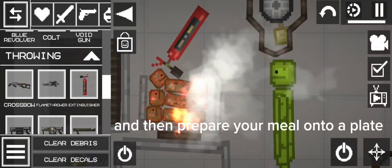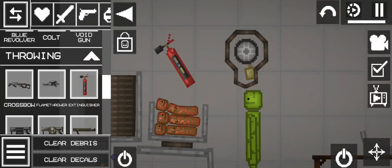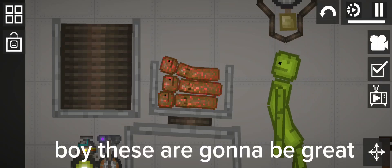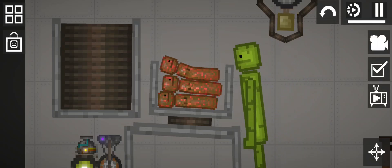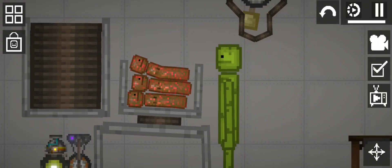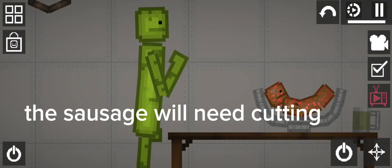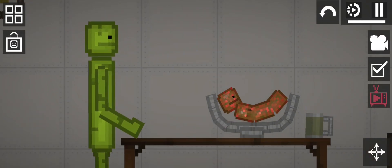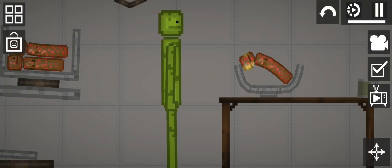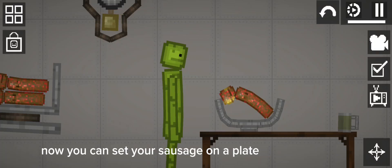And then prepare your meal onto a plate. Boy, these are gonna be great. The sausage will need cutting. Now you can set your sausage on a plate.